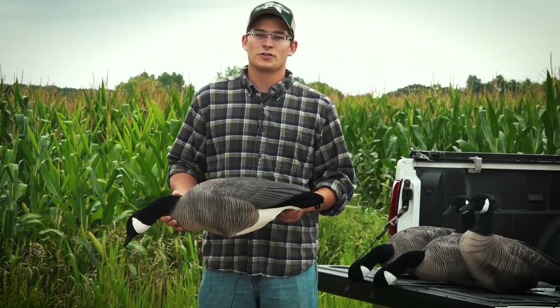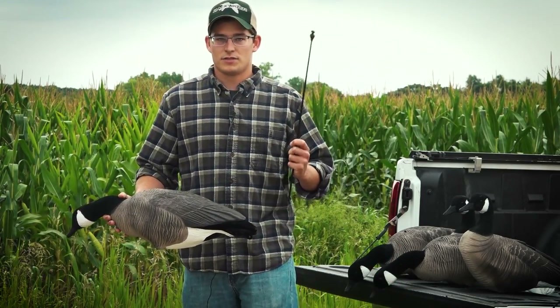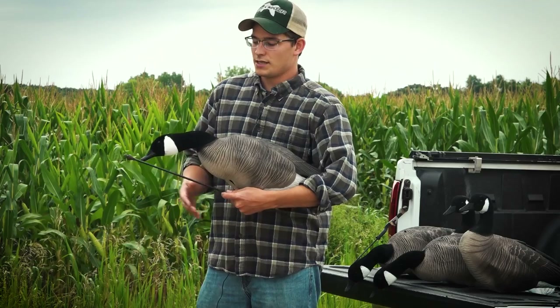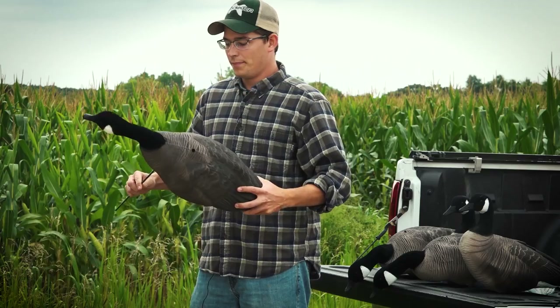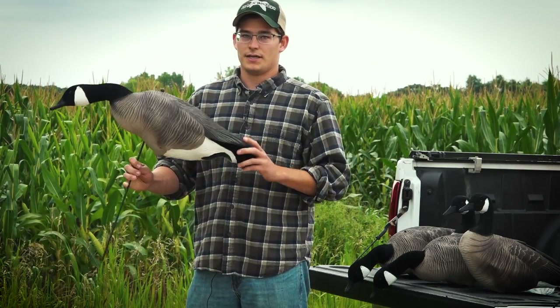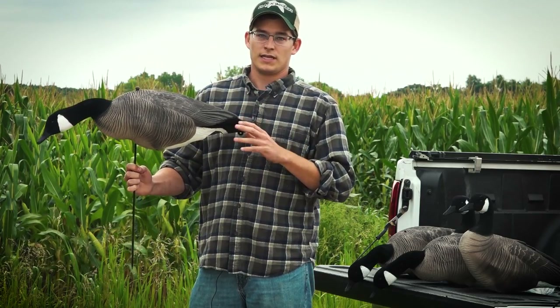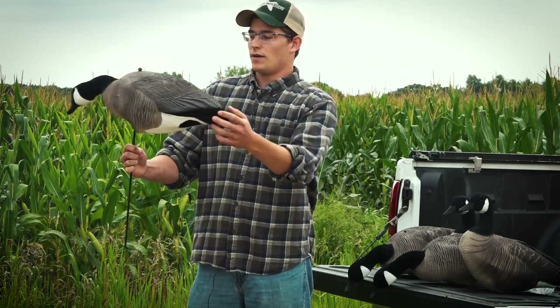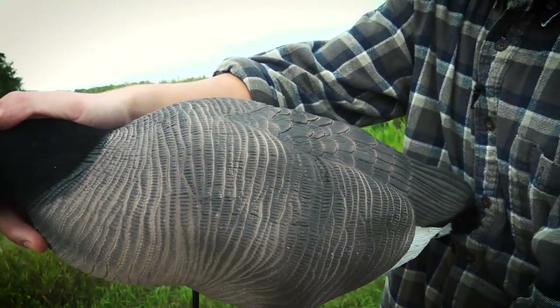The staking system also helps with wind movement. It's a super easy, simple system — you can see there's an attachment at the top of the stake, you run it up through the hole in the bottom, pop it through the top, and your decoy is staked. There's very little resistance where the decoy meets the stake, so it allows it to move extremely freely. That combined with the lightweight nature gives you really good movement in the field.